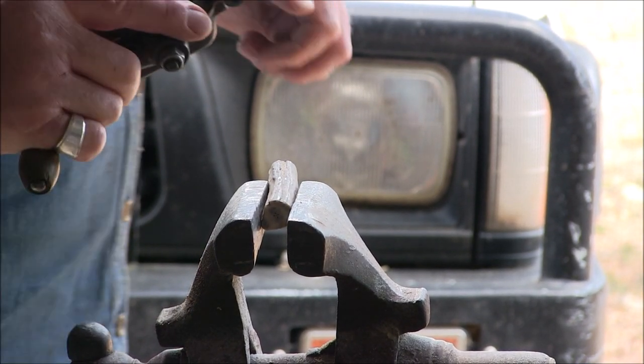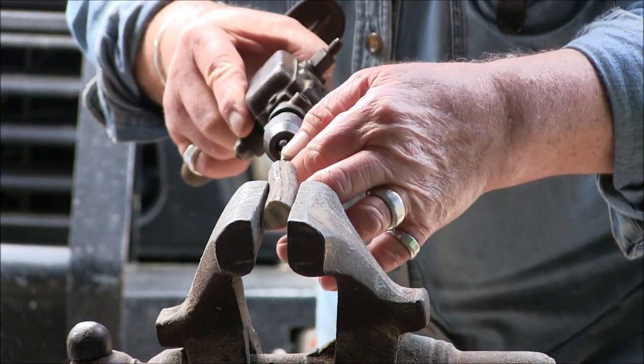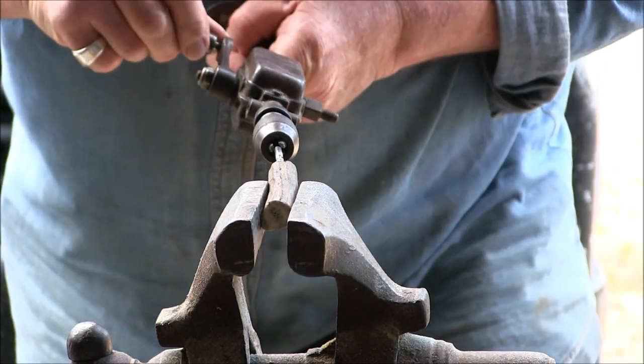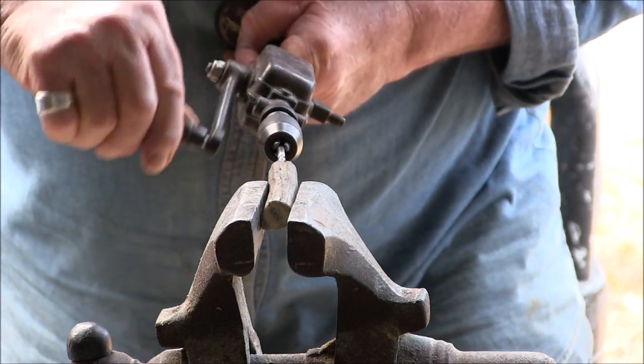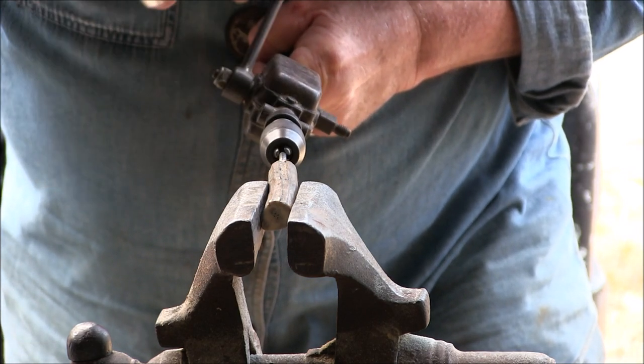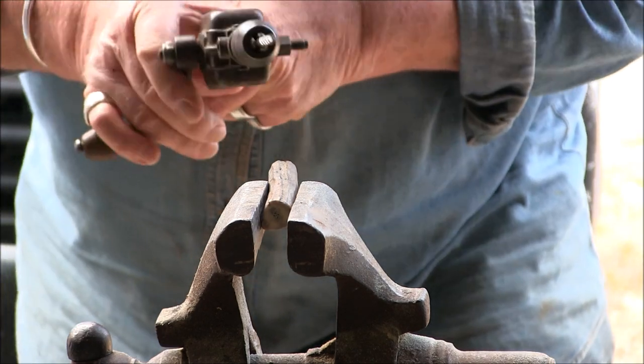I'm starting off with the smallest drill bit — I can always go bigger but I can't go smaller if I'm wrong. I'll try this one. It's going pretty easy, as I expected it would, being in the core.